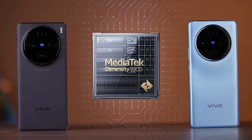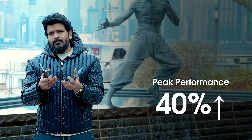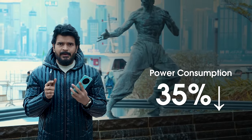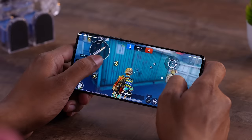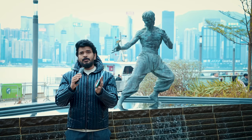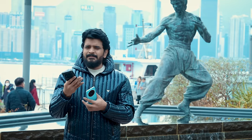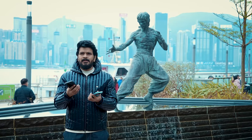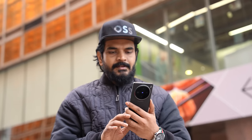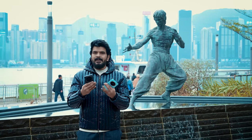There is a MediaTek Dimensity 9300 processor. Compared to the last generation 9200, there are many CPU and GPU performance increases - up to 40% maximum improvement. The power consumption is a little more than the last generation. This is a flagship processor comparable to Snapdragon 8 Gen 3. You can handle BGMI with A-series graphics at 90fps. The X100 Pro also has the V3 chip as a dual-chip setup, while the X100 still has V2 chip.